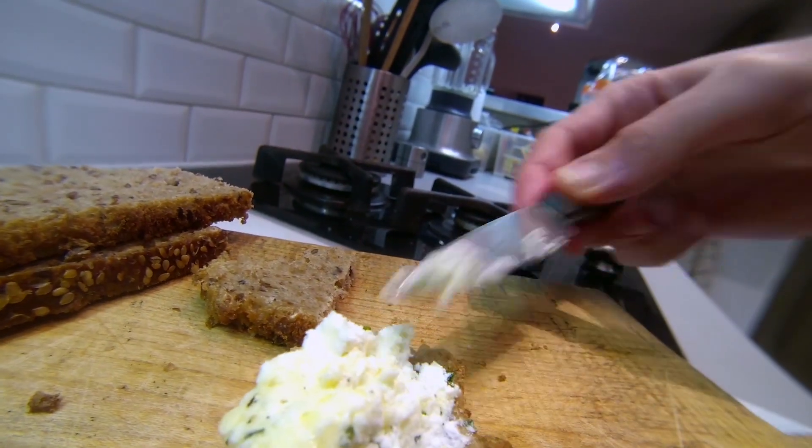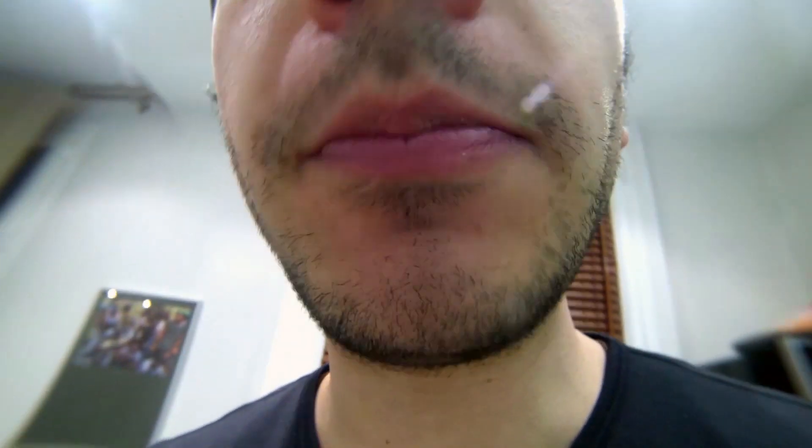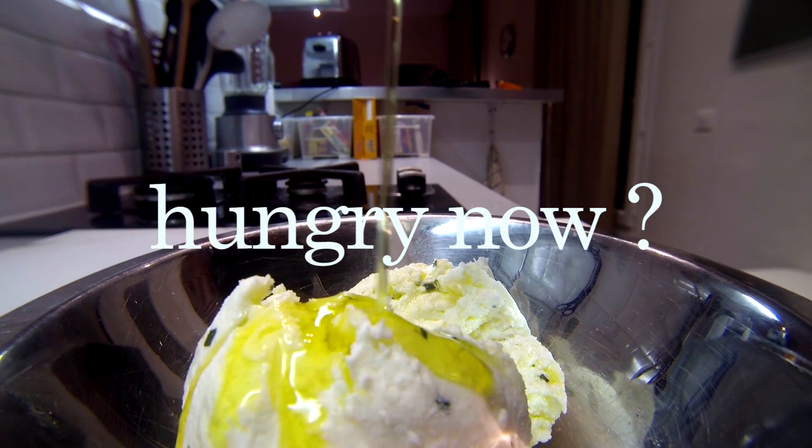I spread this cheese on everything — bread. I really enjoy the roots side of this recipe because we start from scratch, only milk, and we actually make something. Roots baby. Thank you very much for watching. Merci beaucoup. Fromage français. I really appreciate your friendly support.